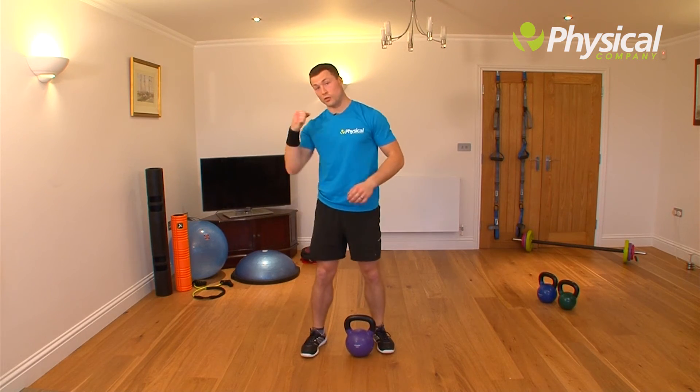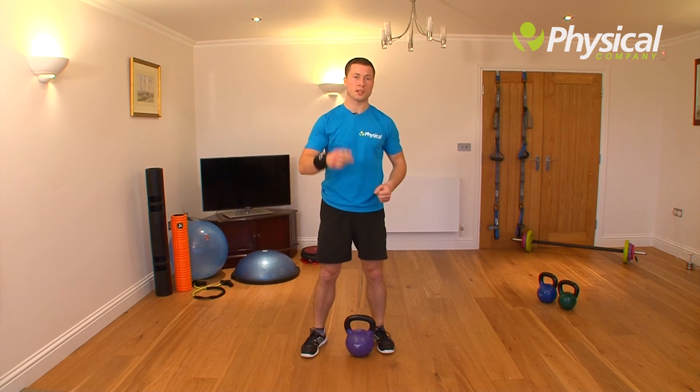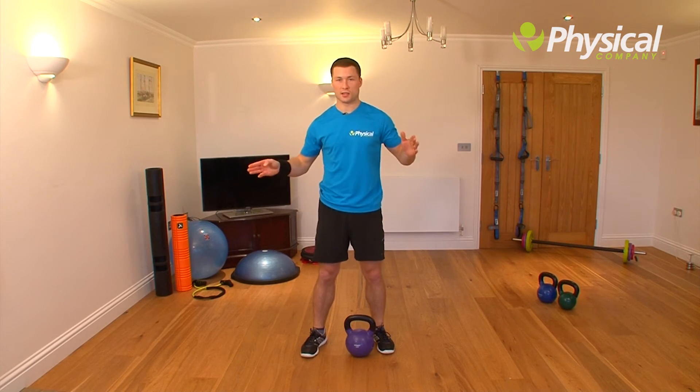Once you've done 30 seconds on your right arm, take a minute's rest, go on the left arm, and then repeat on both sides — so two sets either side of your body.